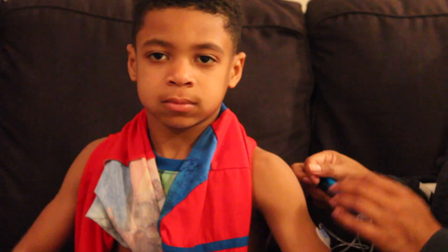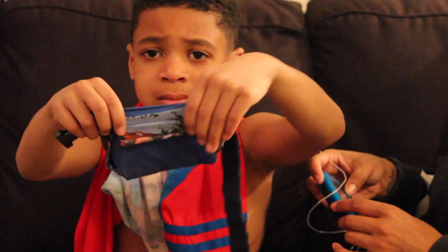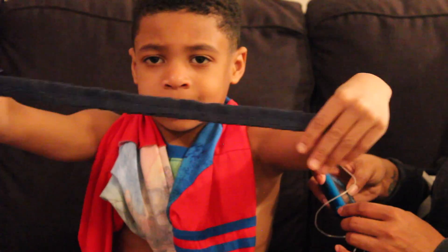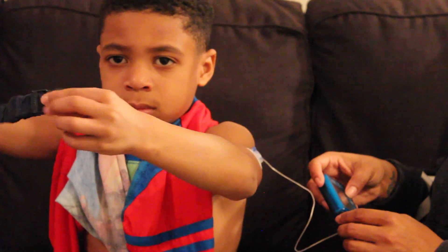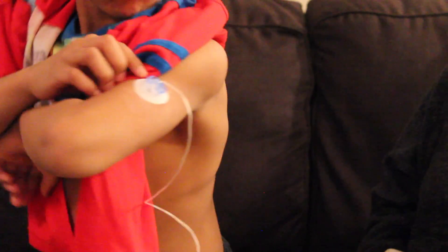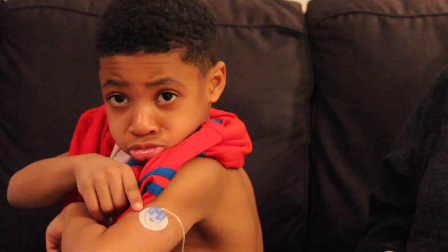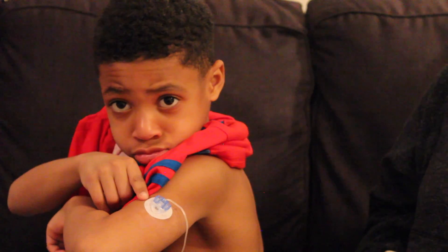Now I simply hook him back up, and he is showing you his insulin pouch. This insulin pouch has been through the wringer — we've had it for four years, so don't mind it. But look at my big boy — he has his infusion set on. This is his lifeline.